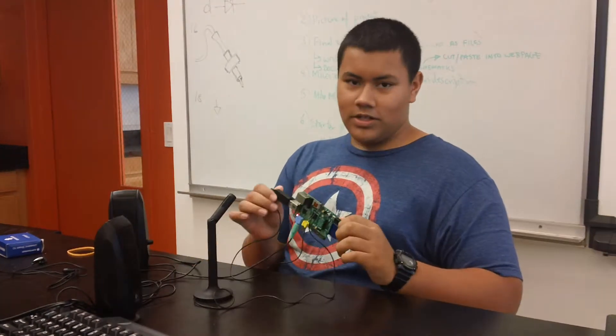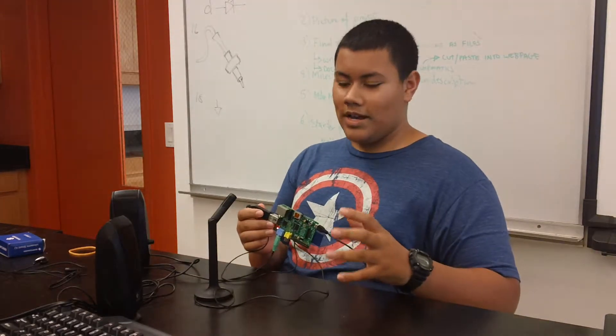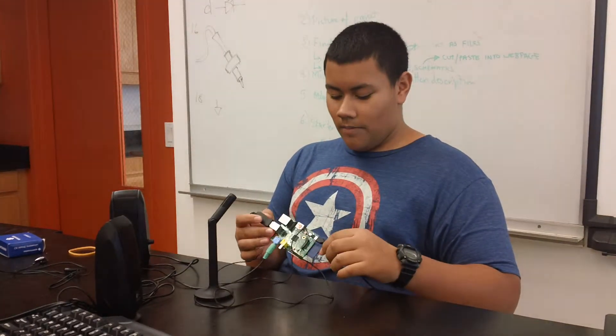To create Jasper, I used a Raspberry Pi, which is a credit card sized computer that you can connect a keyboard and a mouse to. The Raspberry Pi is based off of Linux software, so it is a Linux computer.